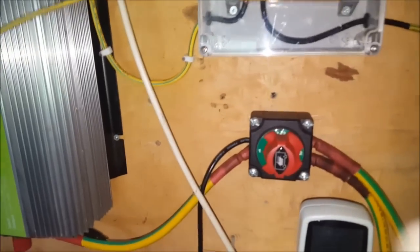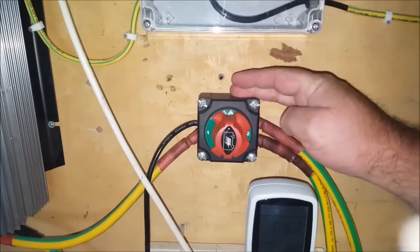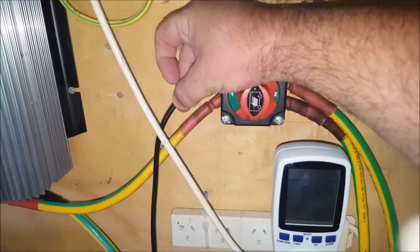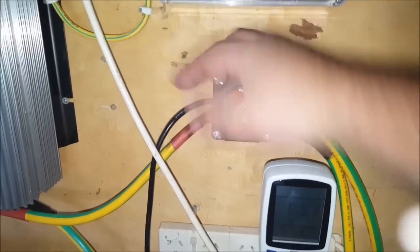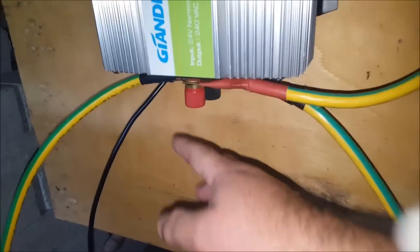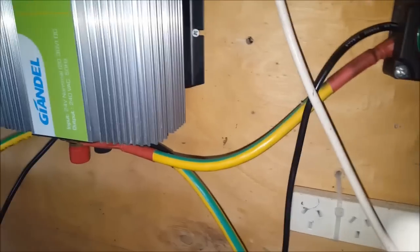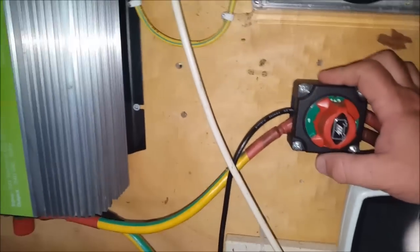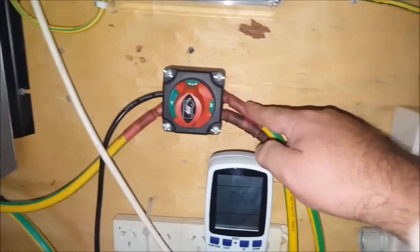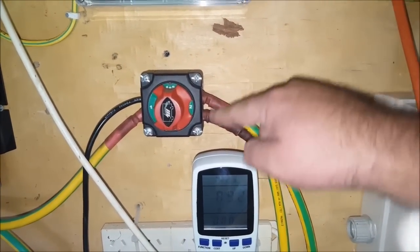This is where things get a little bit tricky, because I've got this switch here to switch between two battery banks. The positive from my charge controller is hooked up here — this is the inverter side. My negative is hooked up straight to the back of the inverter. I could have done that with the positive as well — it doesn't make a whole lot of difference. And then positive goes to one bank, positive to the other bank.